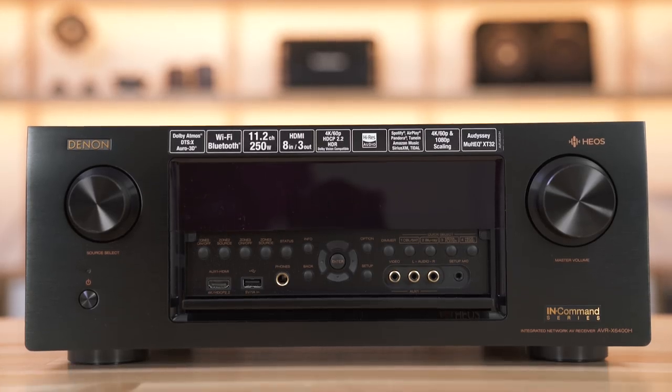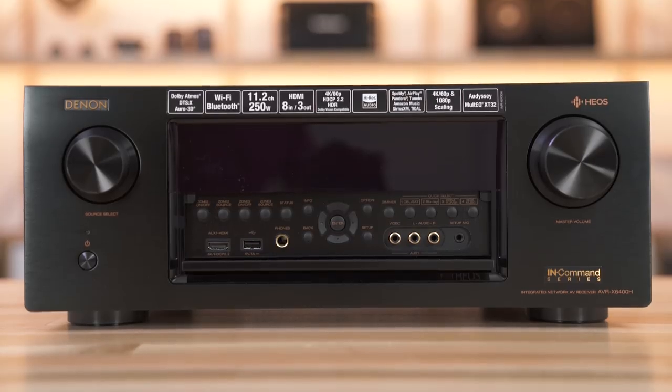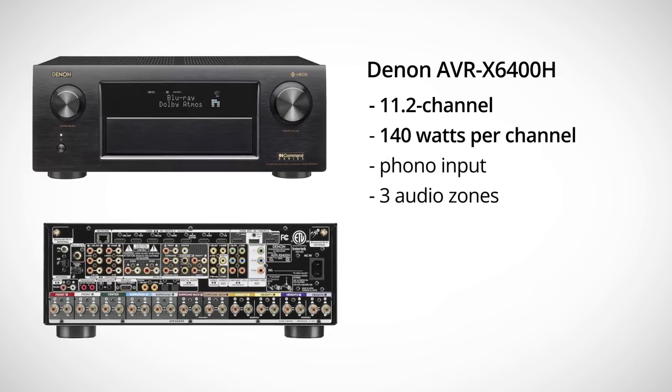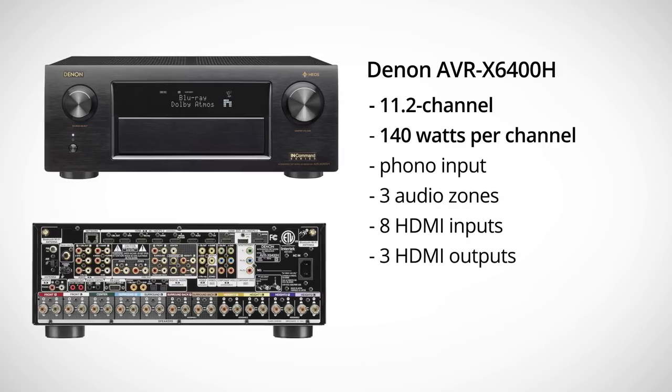Last but not least, the AVRX 6400H — more power, more channels. Now we're at 11.2 channels, so you can have the full Atmos or DTS experience: seven channels of speakers surrounding you, two subwoofers in the corners, and four speakers up in the ceiling. Full-on, incredible movie theater experience for watching movies. Each of those channels is now 140 watts of power, and that's Denon power, so you know it's built tough.